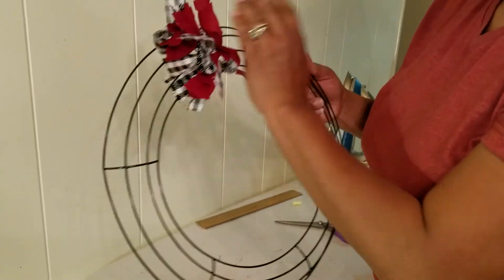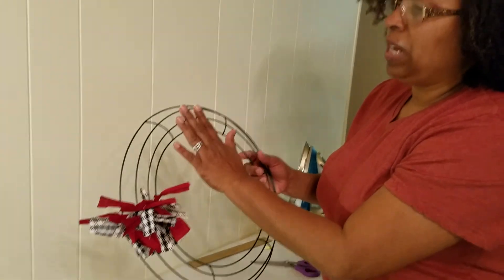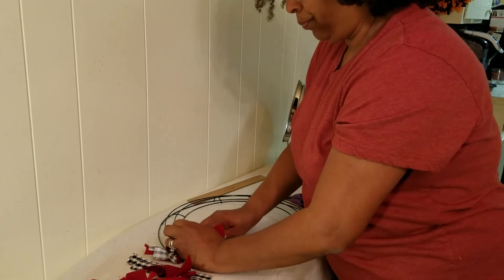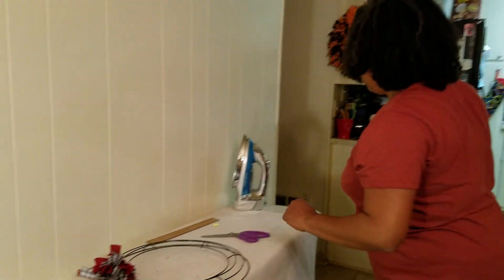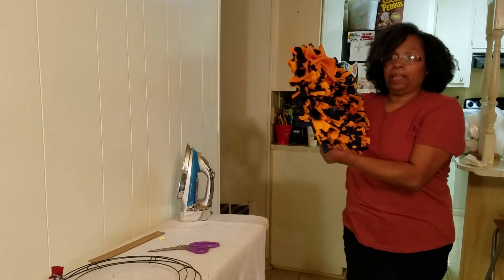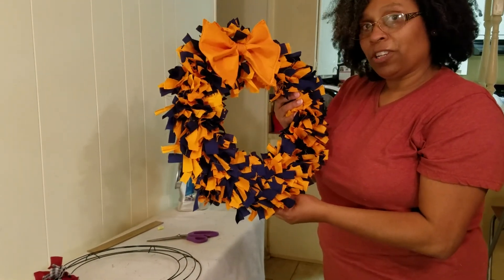As you go it's going to get fuller — believe me, it's going to get full. When you're almost done you can add a bow if you like. There are plenty of tutorials online to show you how to make a bow. When you're done it will look like this. Thanks for watching, bye bye!